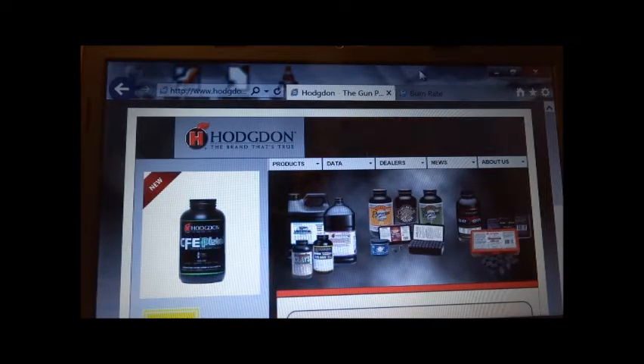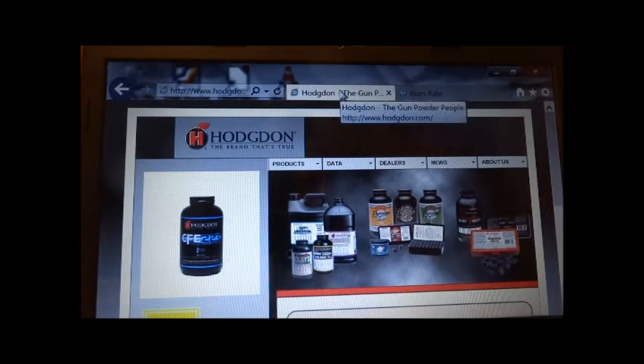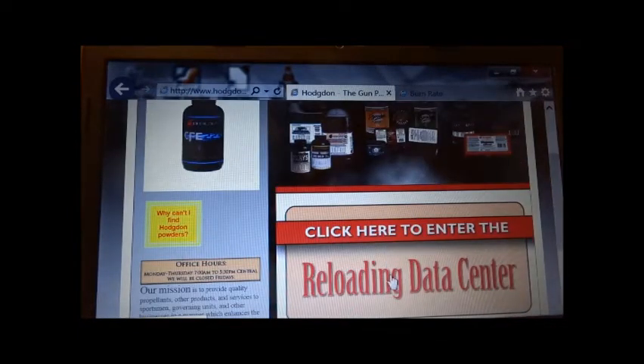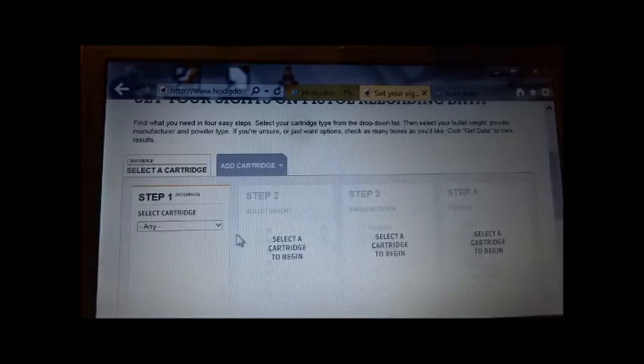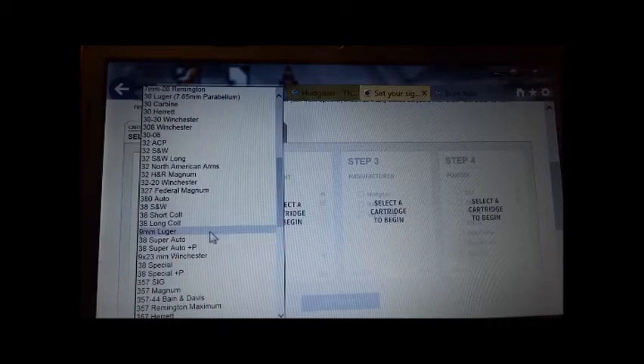This is how to load the lightest recoiling load which functions the action of your firearm. Less recoil makes it easier to shoot without flinching. This is the Hodgdon website. I scroll down and click on reloading data center, then scroll down and click on pistol. I'm going to select a 9mm Luger cartridge.